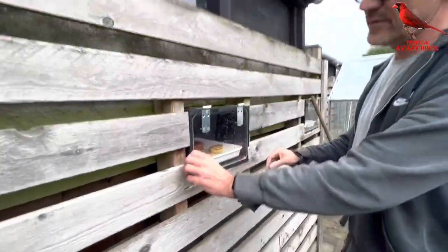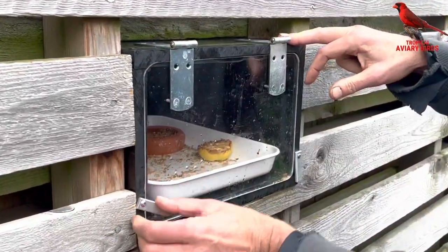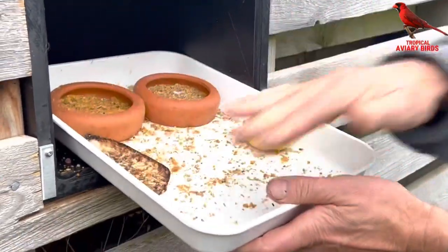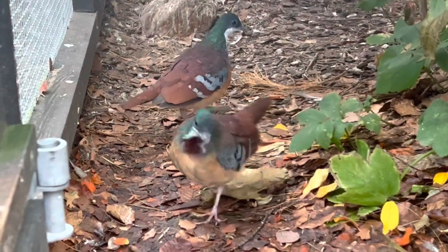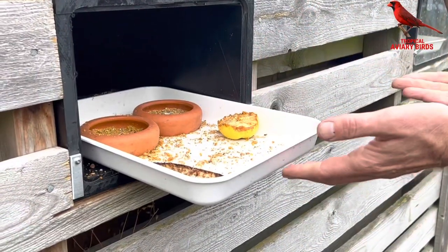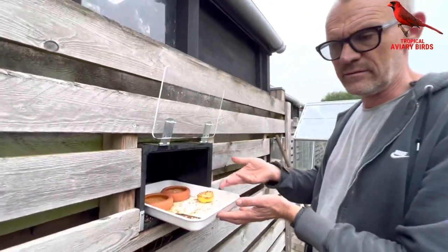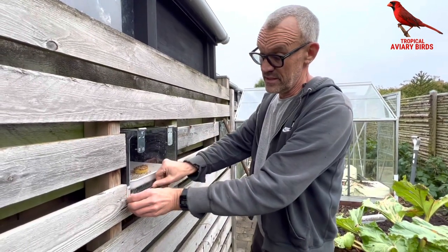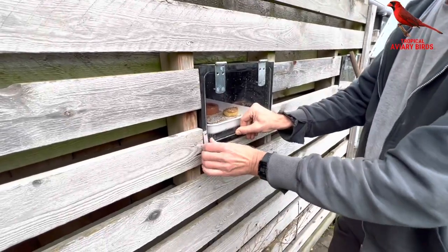I've developed a system where I basically feed them on the back side of the aviary. I made these tubes in plastic, and in the tubes I have some laboratory trays in plastic where I feed them daily. I have a double set so I can take them in, collect all the trays, bring them into my bird kitchen, clean them and refeed. It's quite easy and saves a lot of time, and I can keep it very clean.